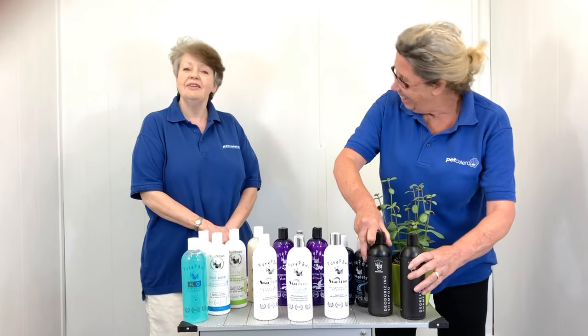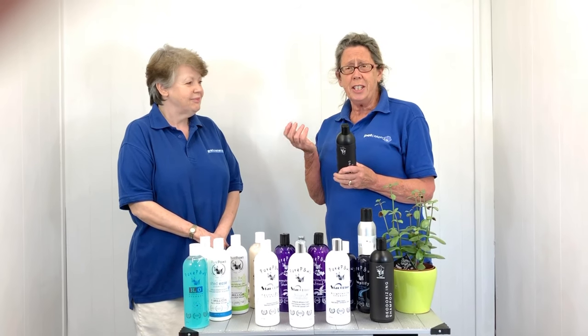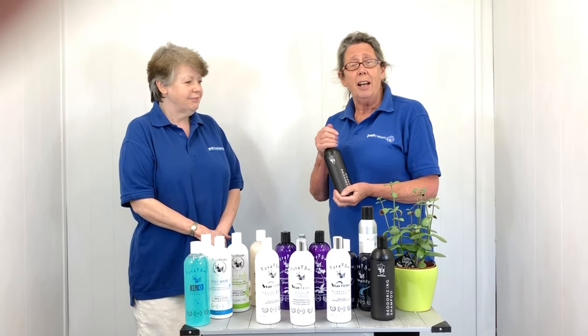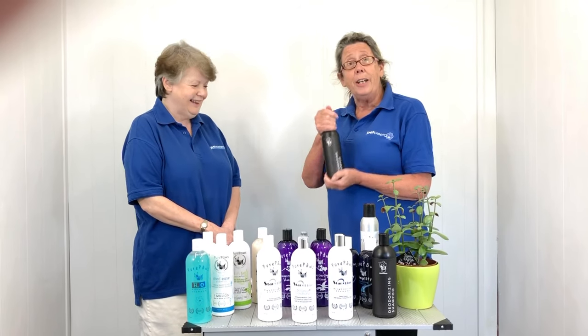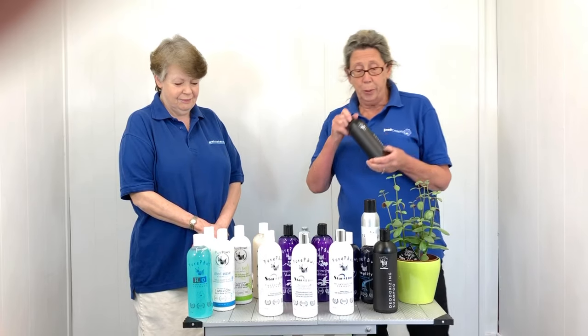I have a Jack Russell Terrier and he's a little tinker. So then we go on to the degreasing shampoo — for dirty skin, blocked pores, anything like that. I could use it myself actually! Again, use this product first, then go on to your range of shampoos.